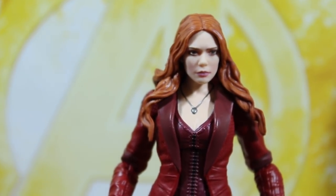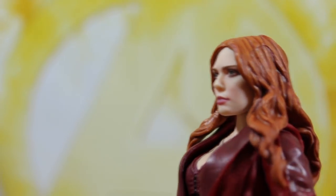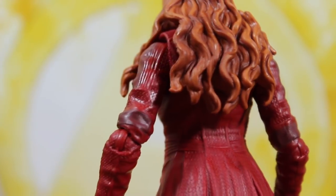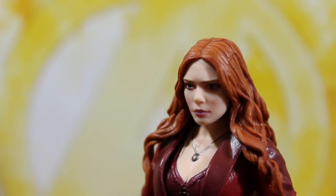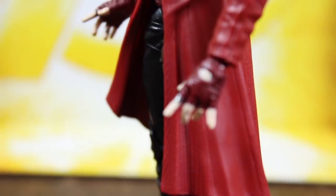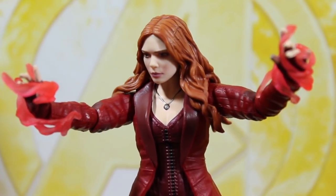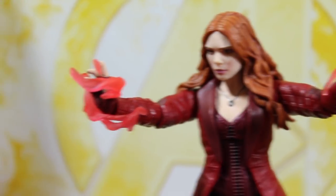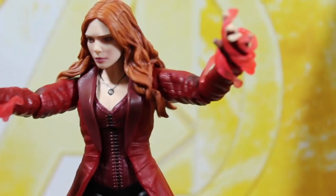This Scarlet Witch figure is just the same as the other one — the only things different are the head sculpt, the painting, the skin tone, and the hair. This pack is also perfect for those who couldn't get the Scarlet Witch from the Abomination wave, since it was rare in stores and you had to purchase the whole wave. The special effects accessories look good regardless. This action figure is really great.